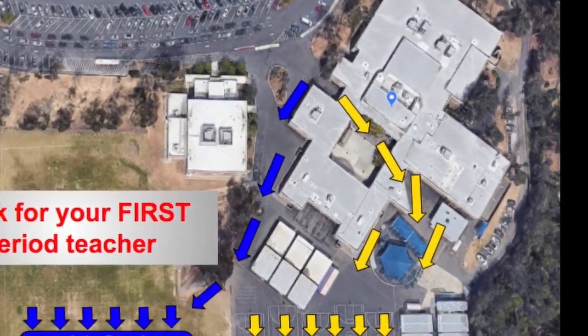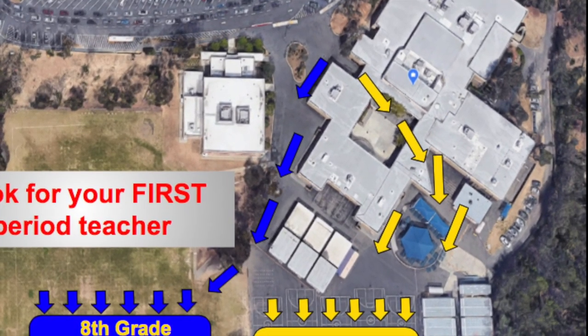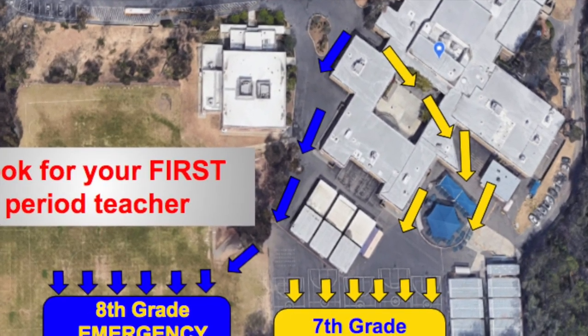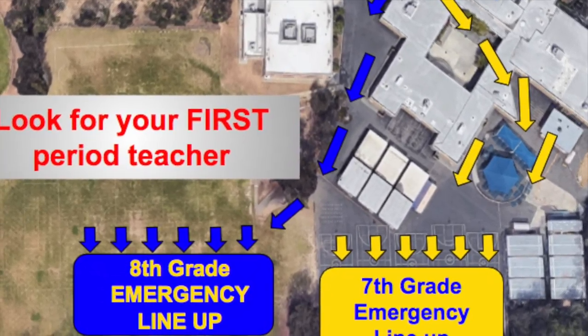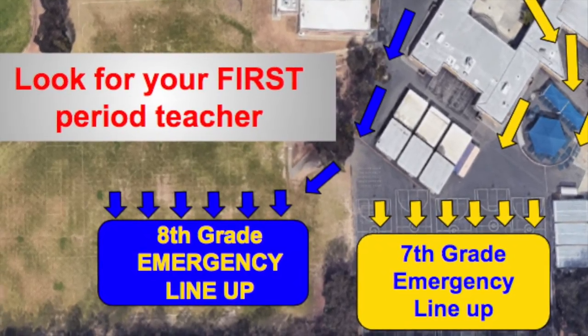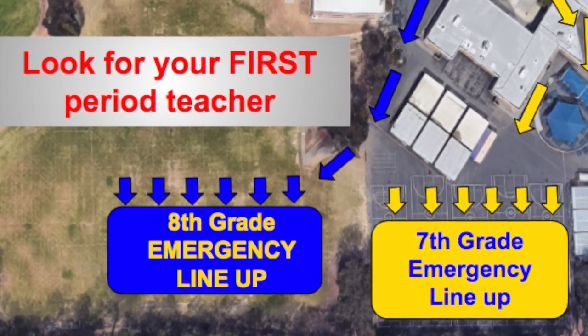You have just experienced what a fire drill sounds like here at Serrano. In a fire drill, it is important that you find the nearest exit. Follow your teacher's instructions as you make your way down to the blacktop or the upper field.